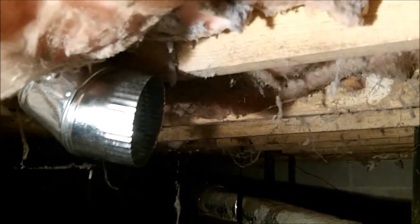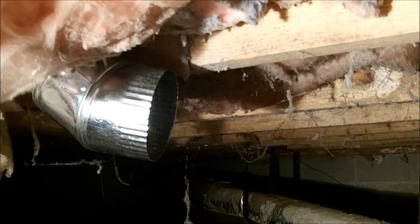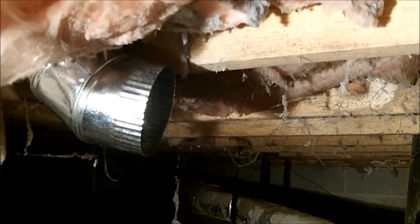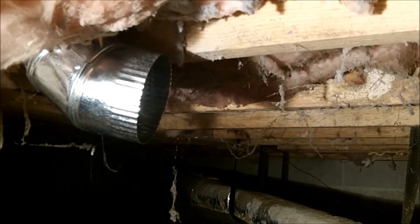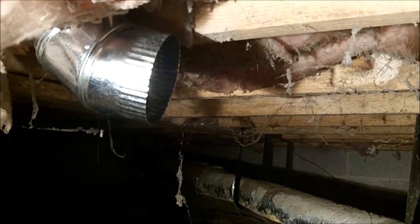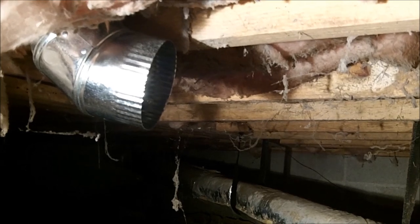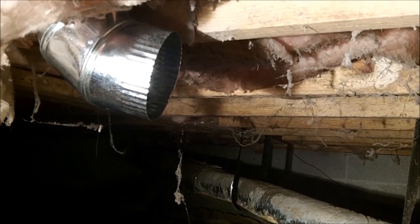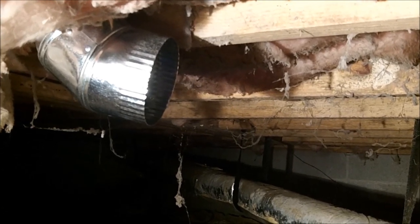We're back down in the crawl space. There's that 90 that I stuck through the floor. Notice the crimped end is coming towards the opening of the wall — you always put your crimped end going with the airflow, not against it, so the lint doesn't get caught. There's my first piece and there's my opening over there. We'll get this run and be done.